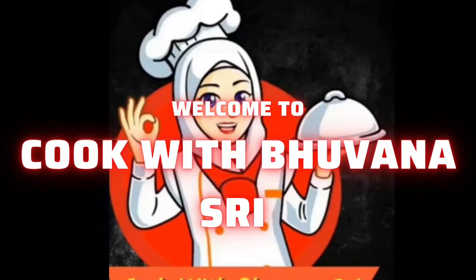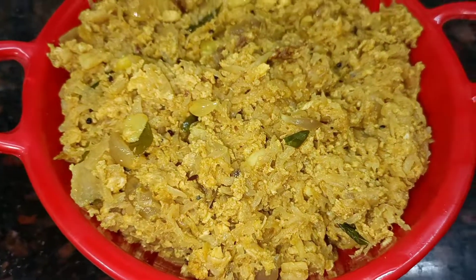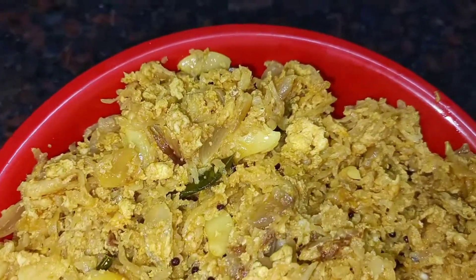Hi Friends! Welcome to Cook with Bovanastri. This is a great side dish recipe for our channel.